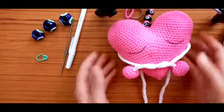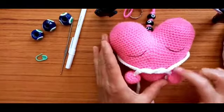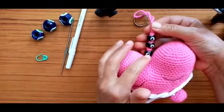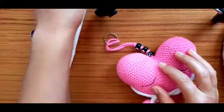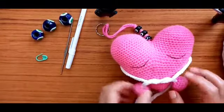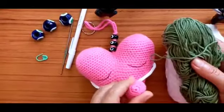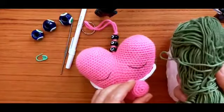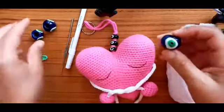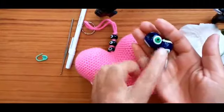For this toy we need a main color and a different color for the legs and arms. We also need some beads, a carry, and some toy stuffing. For the heart today I want to make it in white. I use white cotton yarn, and for the shoes and hands I want to use green because I have beads with green and dark blue, so that's why I choose green for the shoes and hands.